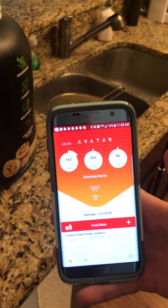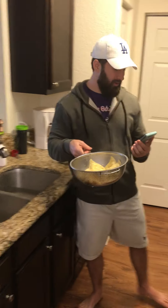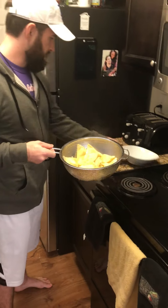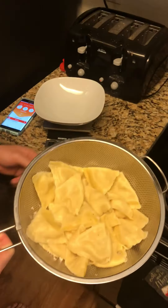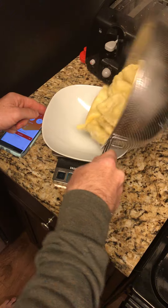I've still got a lot of carbs and fats left, so what I do is cook some pasta — this is gonna be my lunch. Here it is, just strained it, you can still see the steam coming off. I'm gonna put it in this bowl on my food scale, turn that on — it's weighing in grams — and now it's zeroed out. I'm not gonna eat all of this, but I am gonna eat a lot.